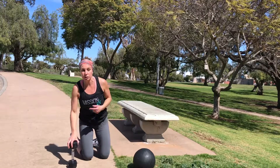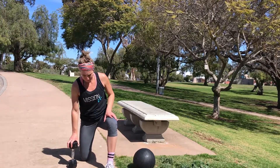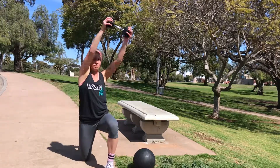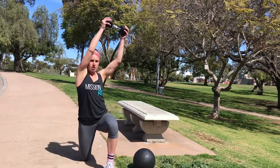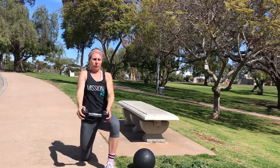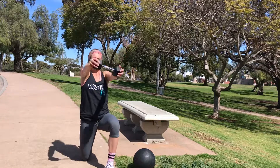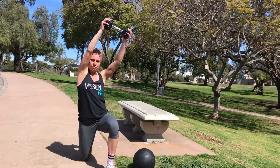I rest 10 seconds. I'm going to switch sides.